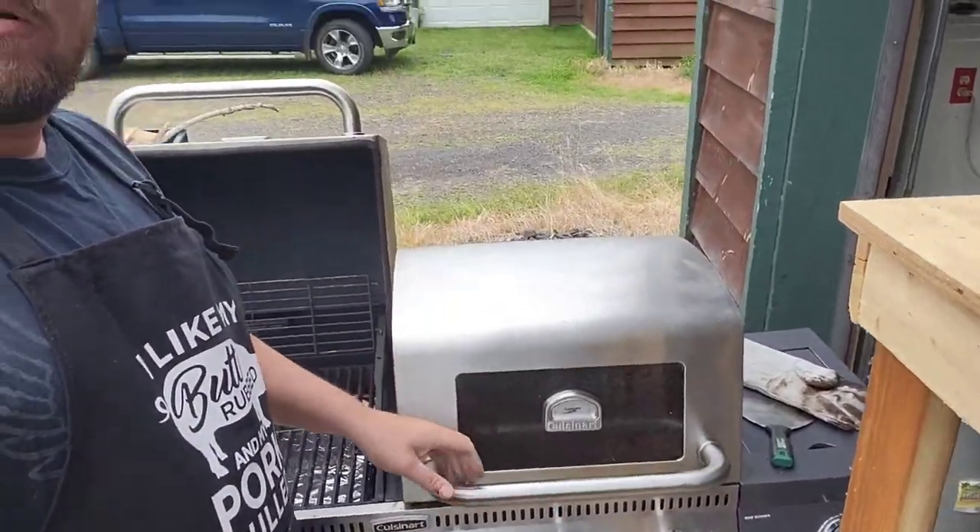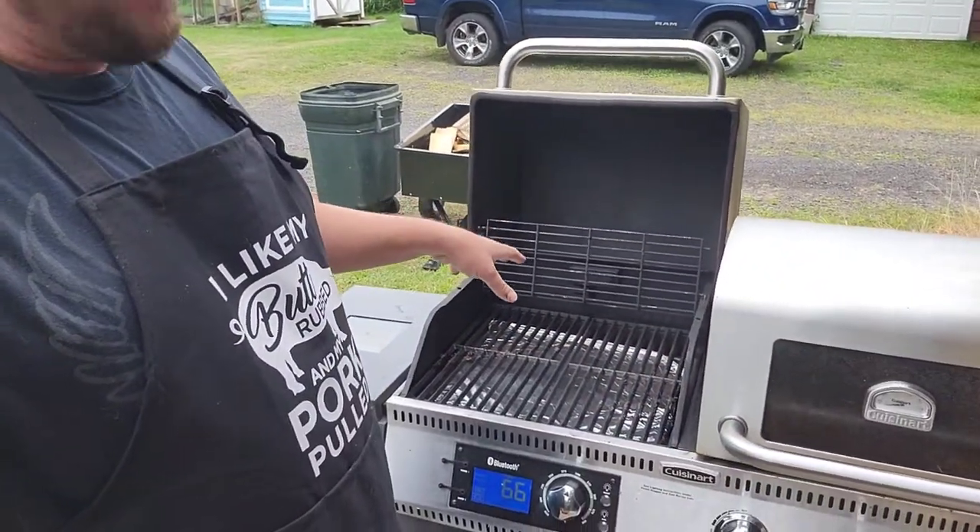So when you start up a pellet smoker, something I didn't know the first time was you want to leave the lid open. The white smoke that first comes out is actually flammable. When the wood pellets ignite, it can make the lid fly open - it was a little bit scary at first and a little comical afterwards, but I won't make that mistake again. So we leave it open, we wait until the smoke comes out and starts to roll. You'll see a nice rolling smoke - that's when you close it and let it heat up.